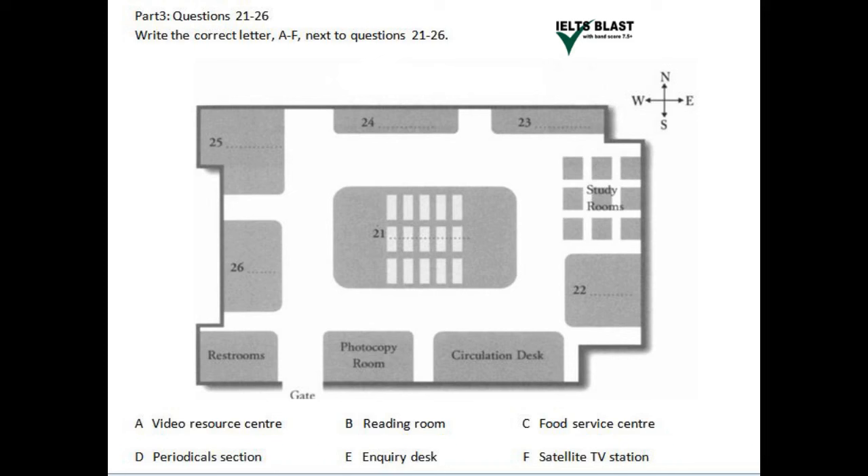Last, but perhaps most important, is the inquiry desk. It's just on the left-hand side when you walk into the library, so it's impossible to miss it. If you have any questions about how to use equipment or where to find something, come and ask the assistant. Don't be shy, because that's what they're here for.